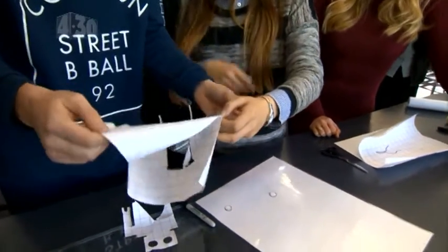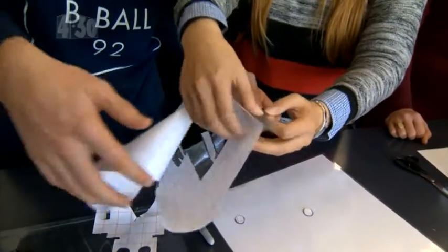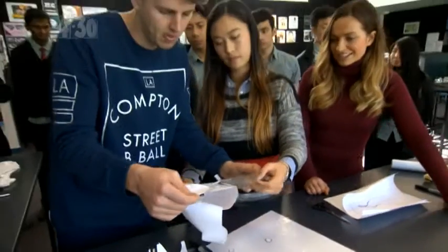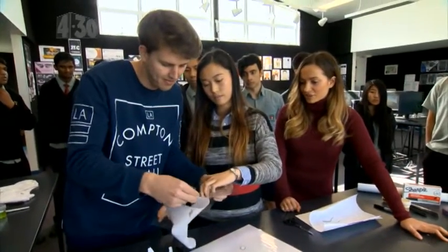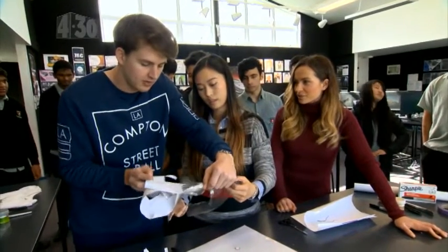If you have lots of details like this you can just work your way around the stencil — that's a good technique tip. Then you want to stick it onto your t-shirt.